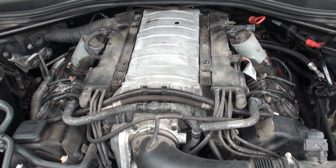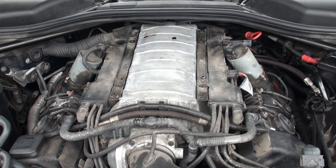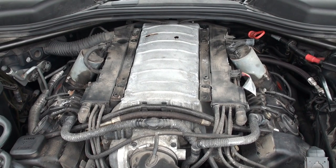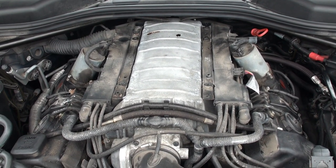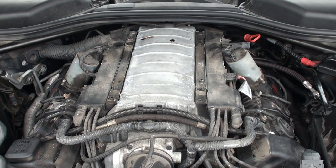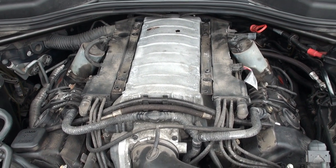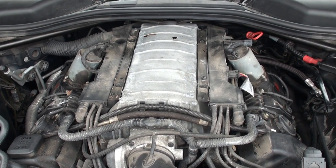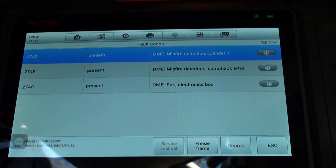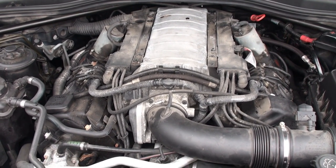I was getting out of work, got in my car, and right away the check engine light came on. The iDrive display showed increased emissions, and it went into limp mode. I drove it home slowly, checked the codes, and found a misfire on cylinder one and a sub-check arrow — those were the two codes. I decided to change all the plugs and coils.